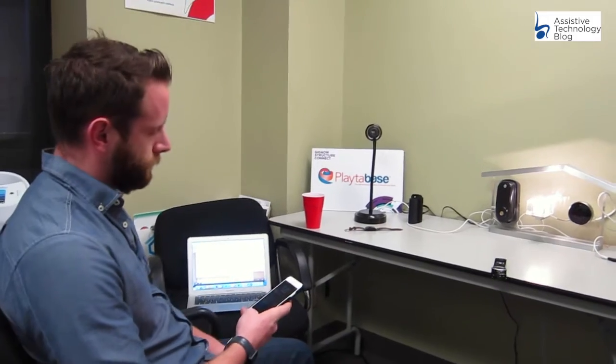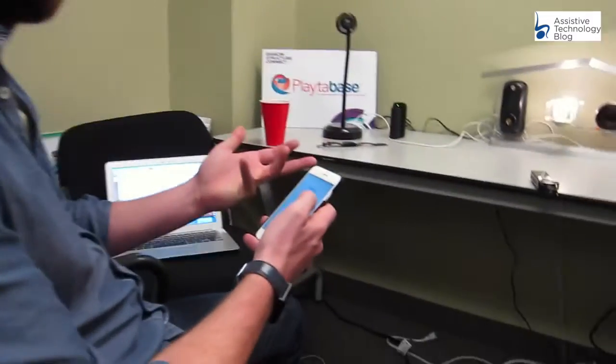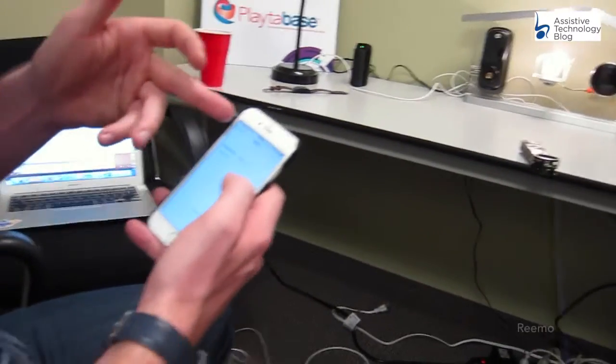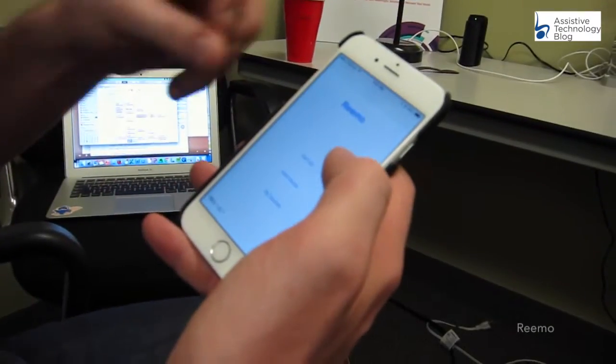What I want to do here is, let's assume I already went through my Remo app and set up my devices on my system. So I added my Remo wristband and I've got my screen where I can add different devices.